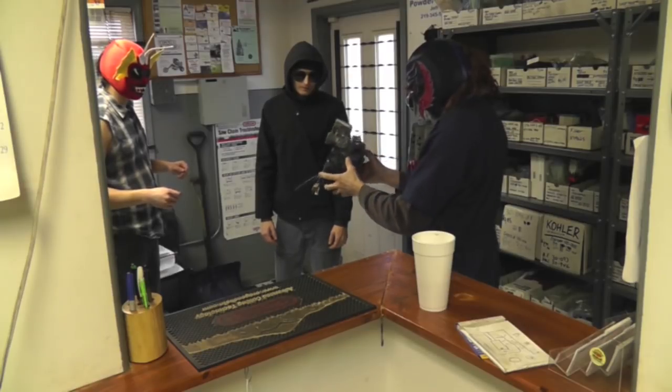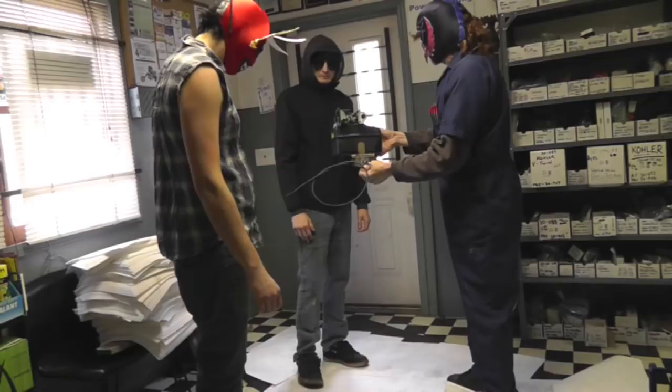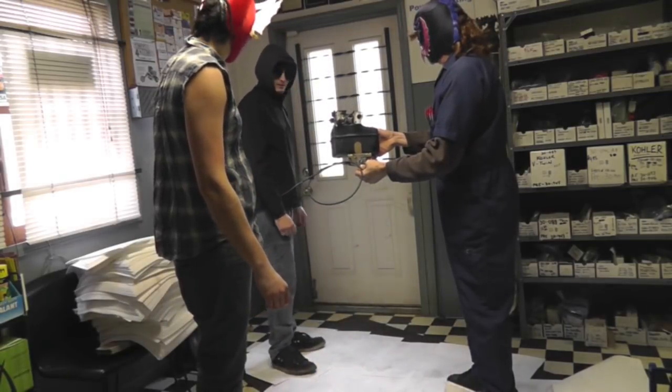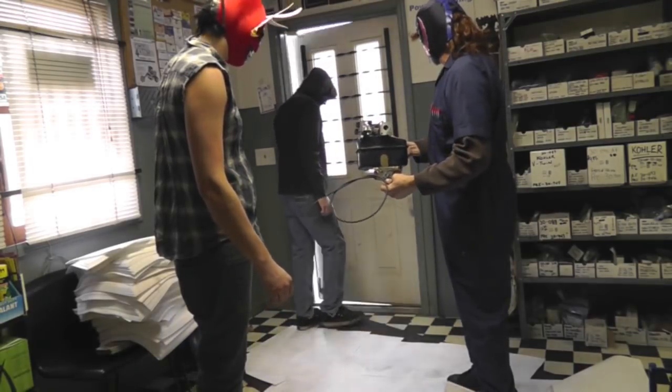I got some tricks to fix this. Alright, come back later. When we get done wrestling, we'll call you. Okay, sounds good. Alright, see ya. Have a good one. Bye.